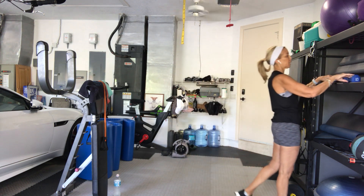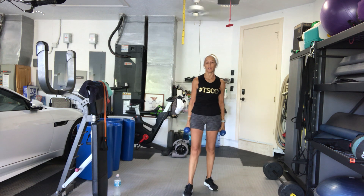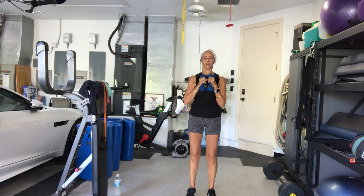Back to the side raise, side kick. One weight, two weights, no weights. Get ready. 3, 2, here we go.